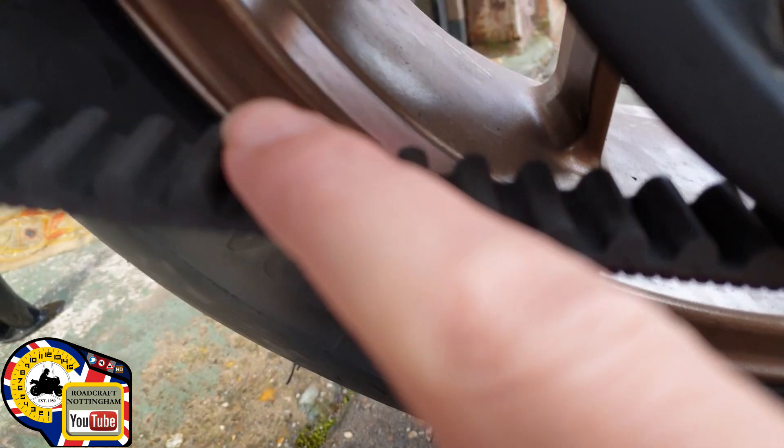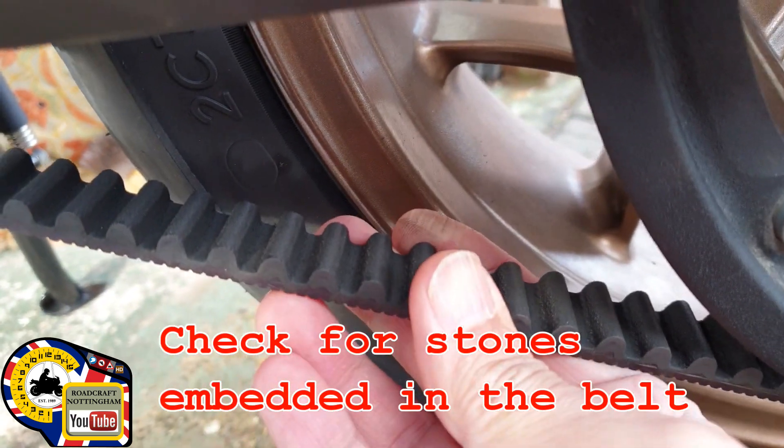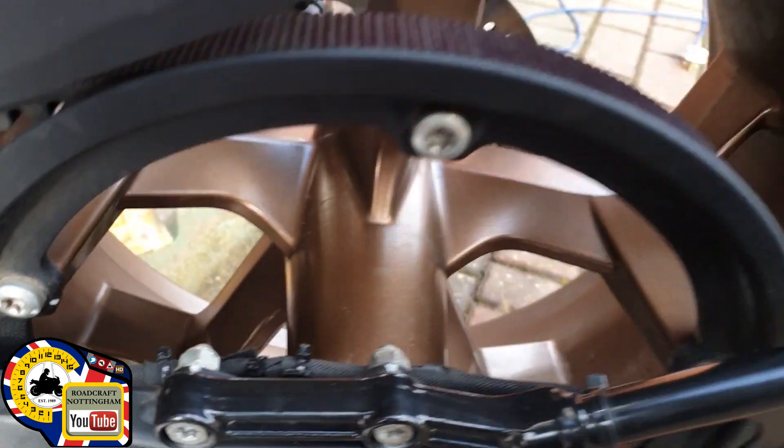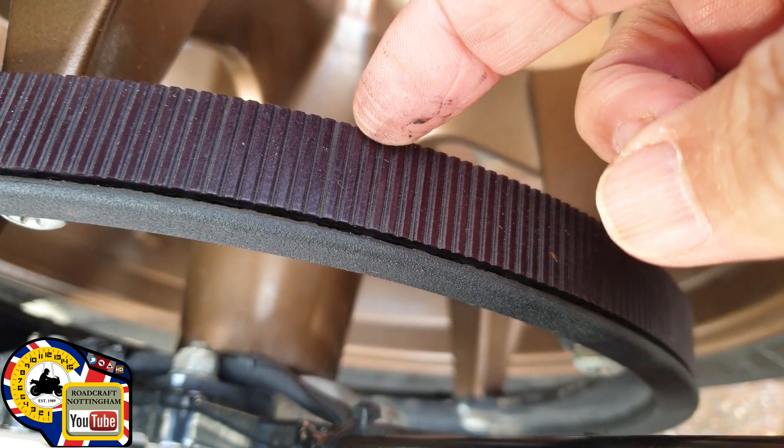On the inside of the belt you're looking for any cracks that may be in your teeth, and on the outside of the belt you're looking for the same thing — any damage or cracks that may be there.